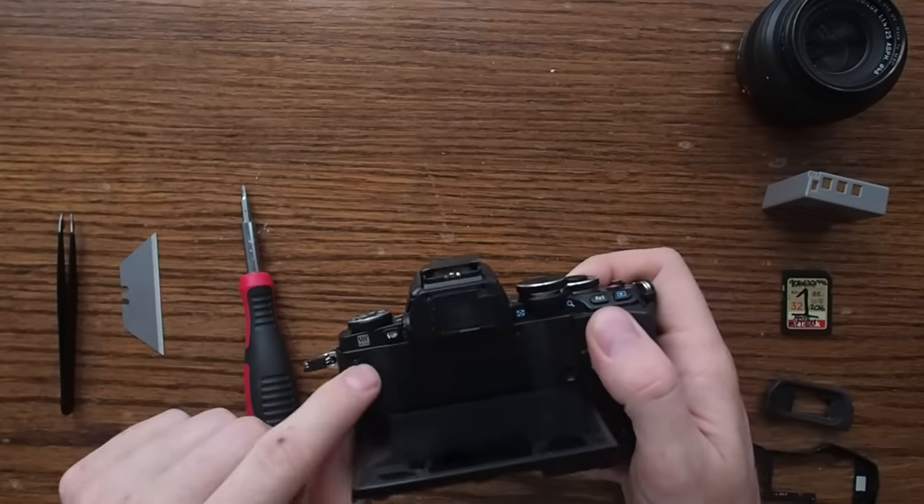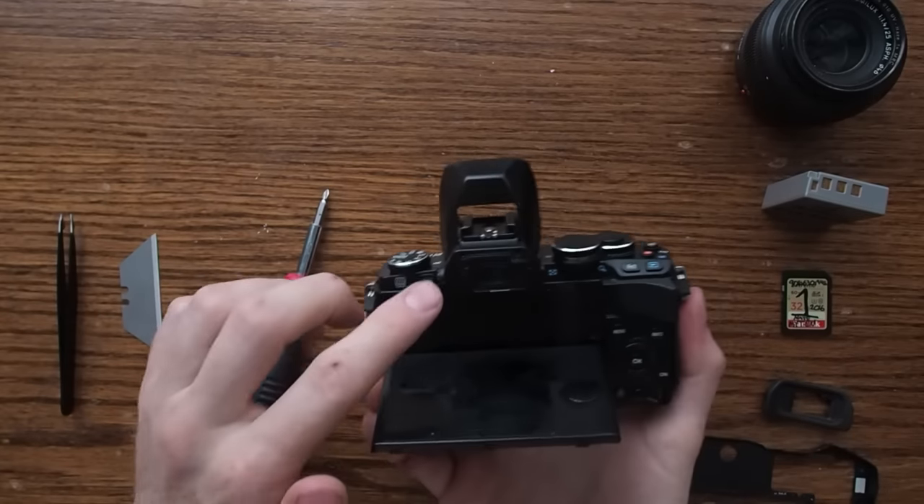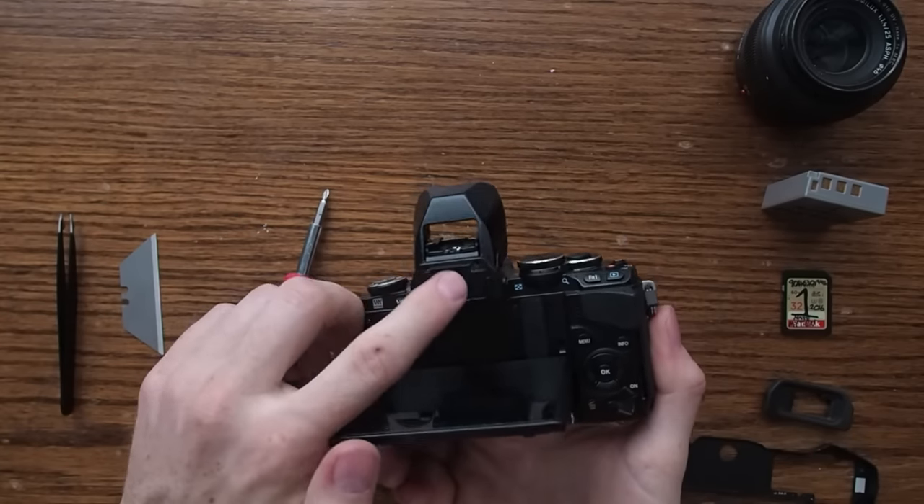Flip the LCD screen forward and you'll find two screws here and here. Pop up the flash — two screws here and here. On the other side, you'll find two more screws here and here.